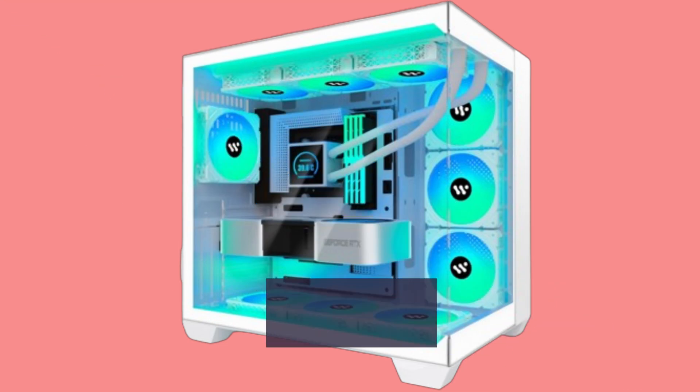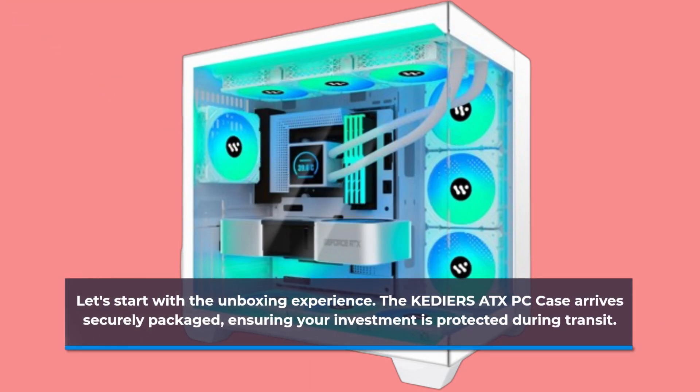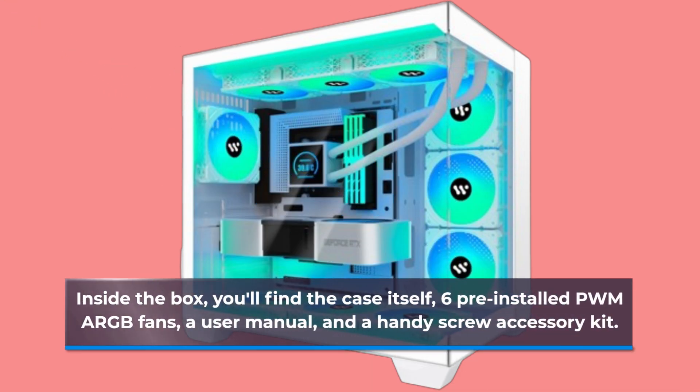Let's start with the unboxing experience. The KEDIERS TX PC case arrives securely packaged, ensuring your investment is protected during transit. Inside the box, you'll find the case itself, 6 pre-installed PWM ARGB fans, a user manual, and a handy screw accessory kit.